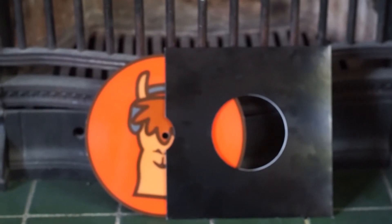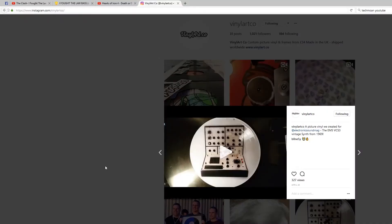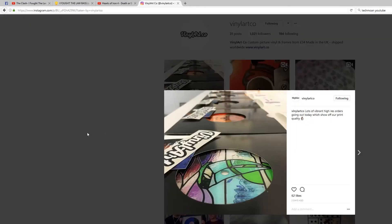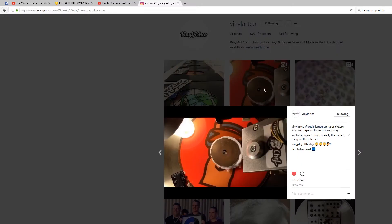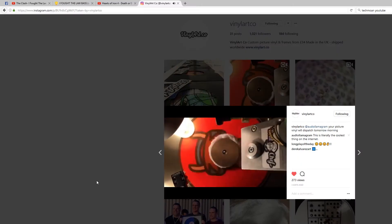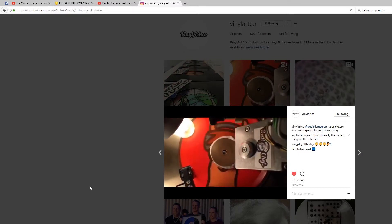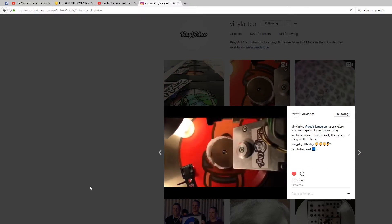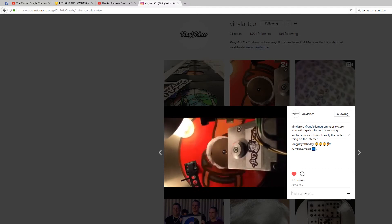As I previously said, the colours on this seven inch are really vibrant and lush. My design is quite simple — only three or four colours — but if you have a look on their Instagram at instagram.com/vinylartco, you can see some really creative and colourful designs. And as a special treat, there's a little video of my very own seven inch single being cut while you're there.